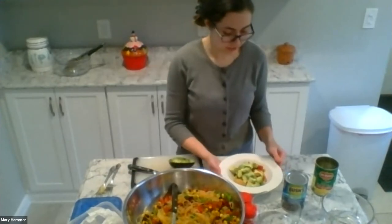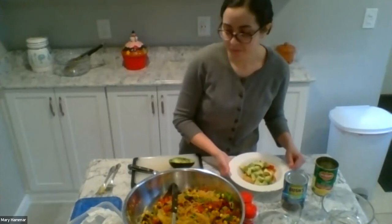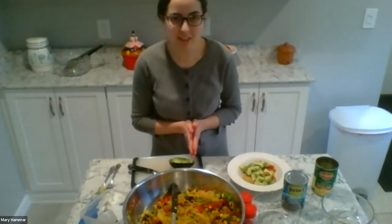And there you have it — we have Southwestern spaghetti squash with some avocado. I think this now brings us to our question and answer session, so I'll turn it over to Roberta.